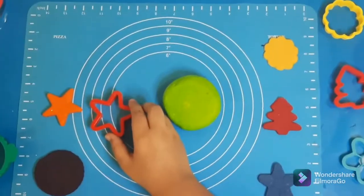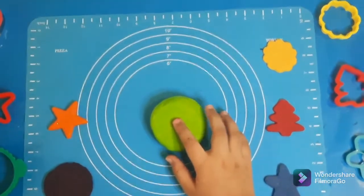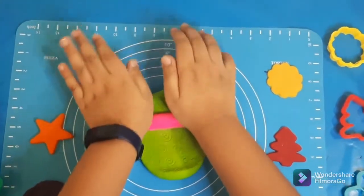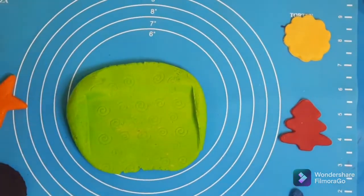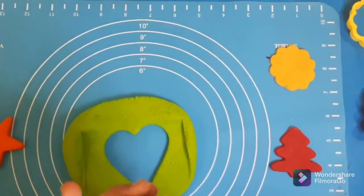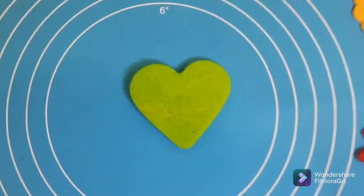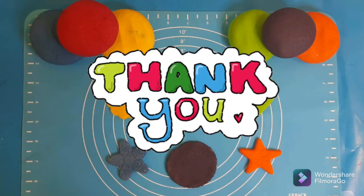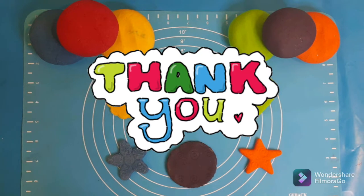Let's take our green Play-Doh and set it aside. Now let's roll this green dough to make a heart. Here is our green heart! Okay guys, thanks for watching my video — like, subscribe, hit that notification bell, and share with your friends. Bye! See you next time!